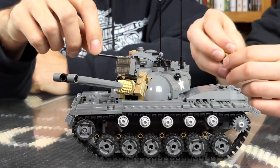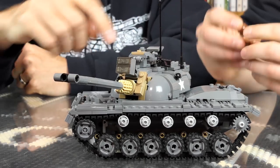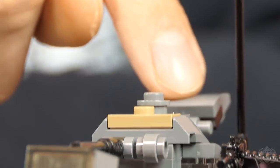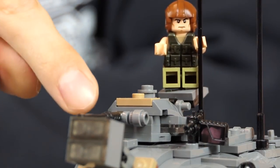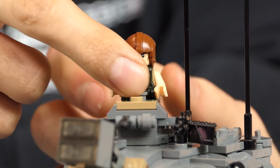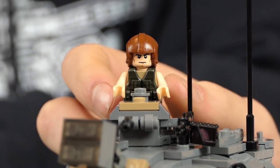The command turret has a .50 caliber machine gun mounted inside of it, and it can rotate. There's a little hatch there for the commander — he can stand or sit in there. They would actually use the hatch as kind of a chair. Often times they would take the .50 caliber out of the turret and put it on top of the turret, which you can do — I left a stud open for that. It mounts on there with a little BrickArms monopod. It's fun and playable.